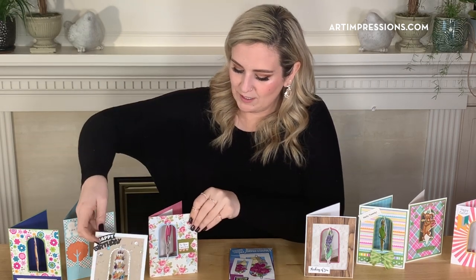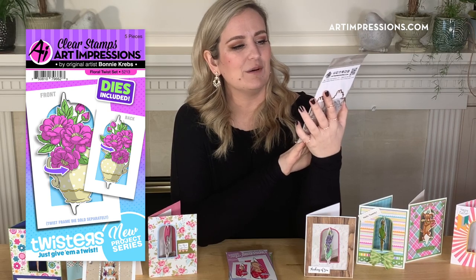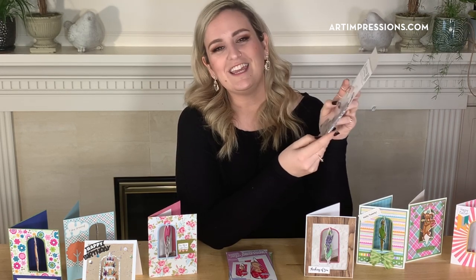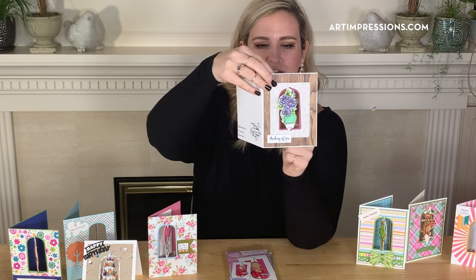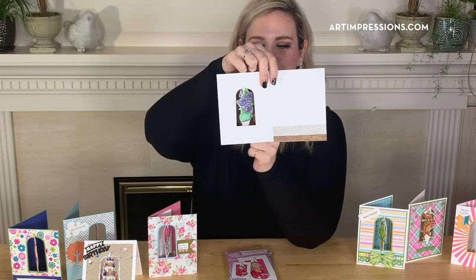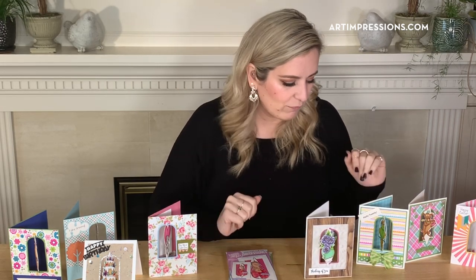Next is the Floral Twist set, and I am such a sucker for florals — I think they're always in style. It's got a gorgeous vase and these beautiful big almost peony-like flowers coming out the top, and the sentiment is 'Thinking of You.' So if you wanted to send a friend a card you could totally do that with this one. Isn't that just stunning? And then you open it and it's still just so beautiful inside. Of course all of the sentiments are interchangeable — you can use a sentiment from one set with another twister, however you want to do it. Be creative!